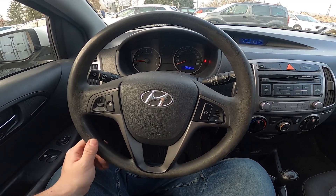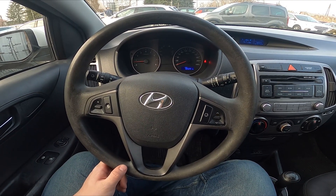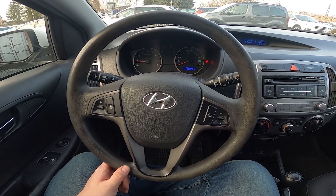Hello, today I'm in Hyundai i20. In this video I'll show you where is the USB port.